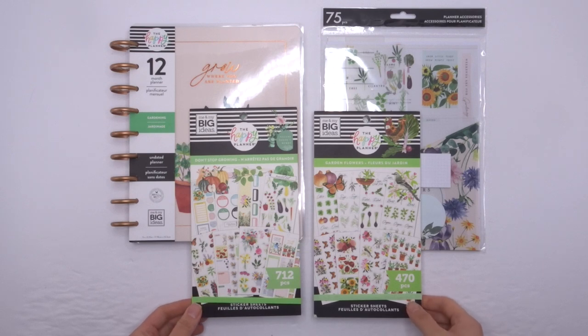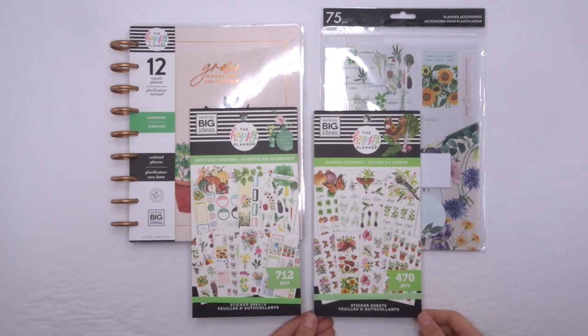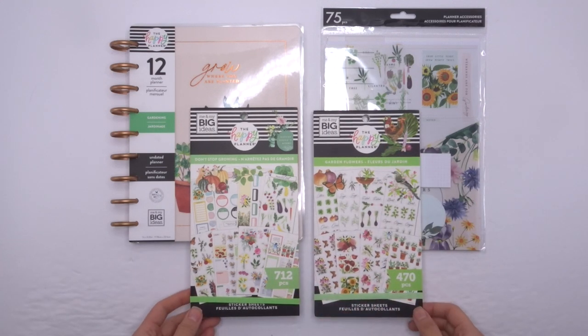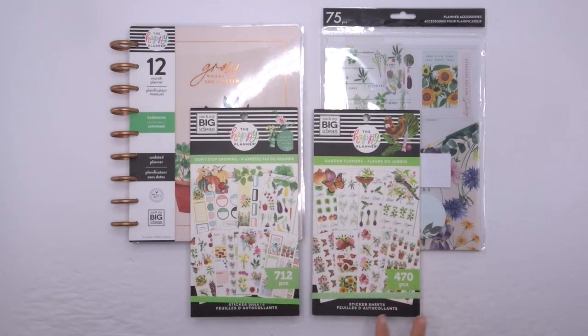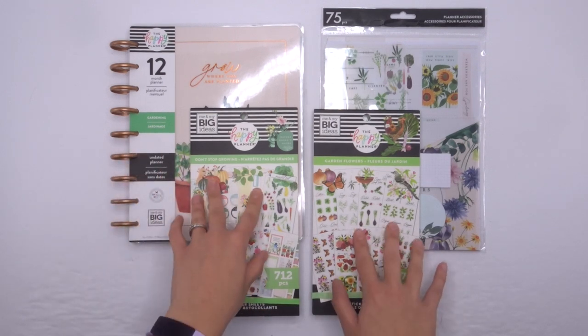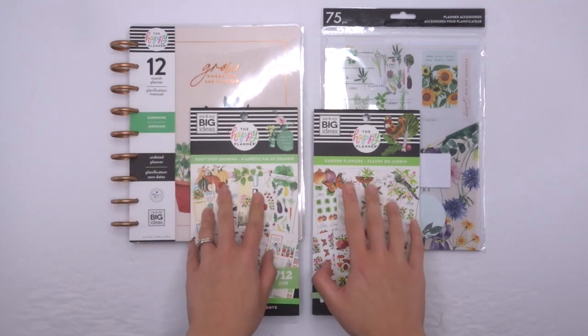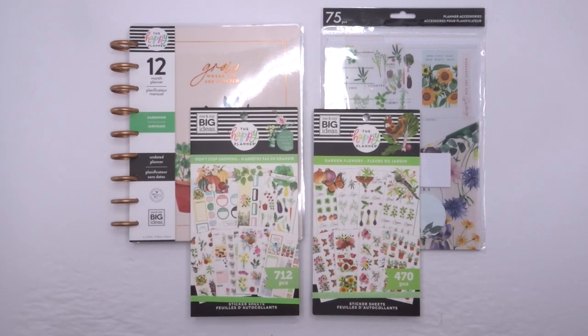So the Happy Planner, in their winter release, they're actually releasing a few different bundles. They're not exactly bundles, but they're created so that they all go together. The first being the gardening one. This whole theme comes with a planner, two different sticker books, and a planner accessory pack. I will take you through all of these.